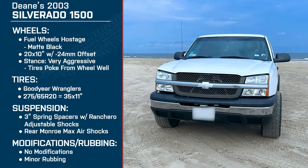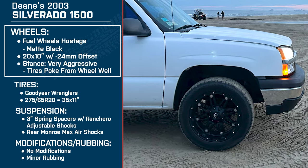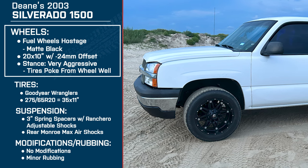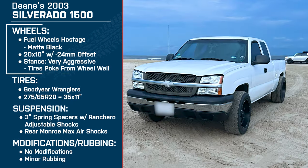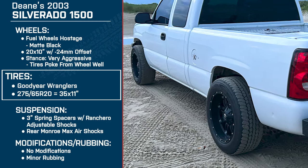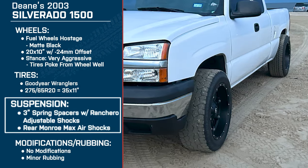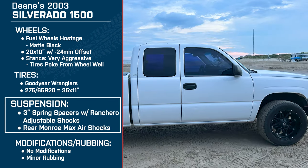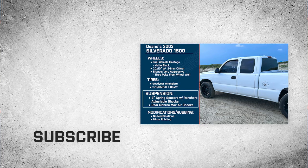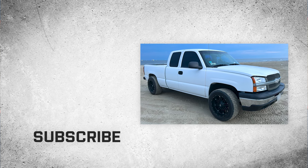So let's go over everything again. It's a 2003 Chevy Silverado 1500, 20 by 10 inch Fuel Hostage matte black six-lug wheels with a negative 24 millimeter offset for an aggressive stance. For tires it's a 275/65R20 Goodyear Wrangler AT, roughly a 35 inch tire. Suspension is three inch spring spacers with Rancho adjustable shocks and rear Monroe Max Air shocks. Thanks for talking with us — for all things Silverado, remember to keep it right here at americantrucks.com.